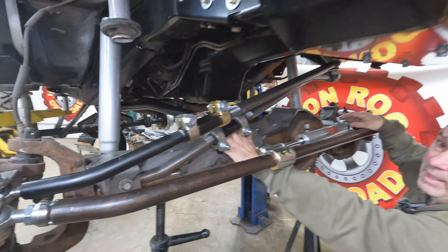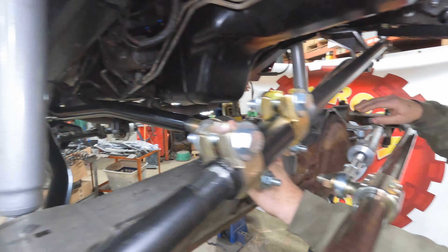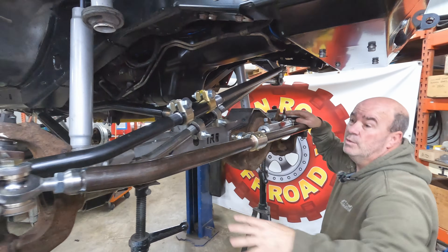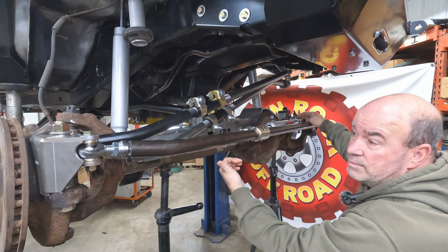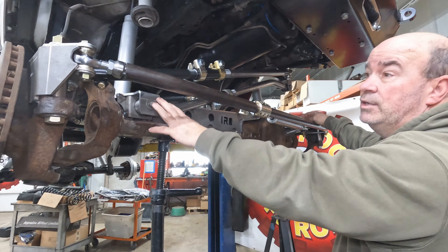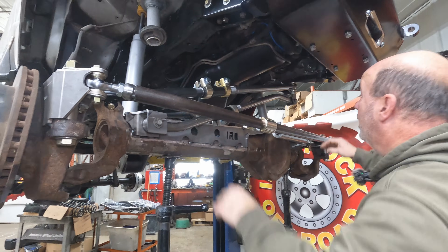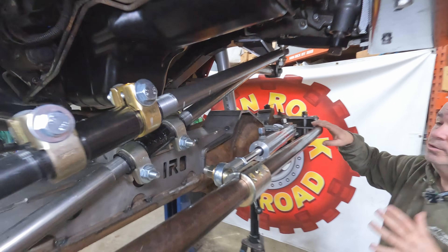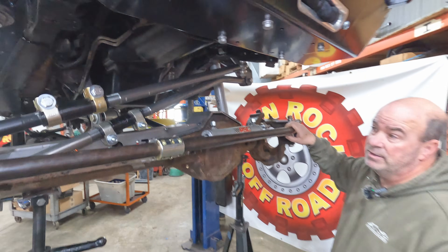We've got a passenger side upper control arm set up — there's no driver's side because there simply isn't enough room over there. We've got our new track bar mounting location pushed outboard as far as we could get, so we can run as long a track bar as possible, equal length and parallel to our drag link system. We also have our hydro assist mount on here to give you the additional force needed to turn those big tires on the trail.